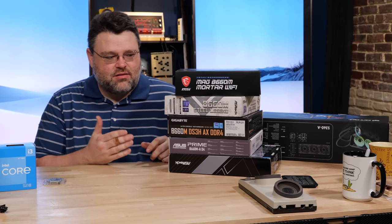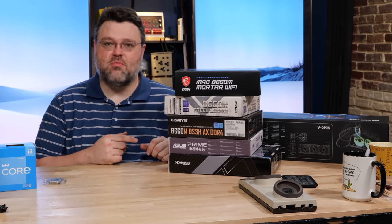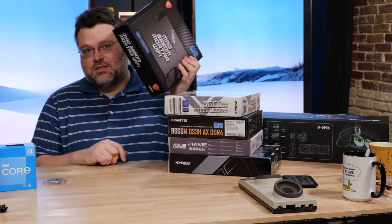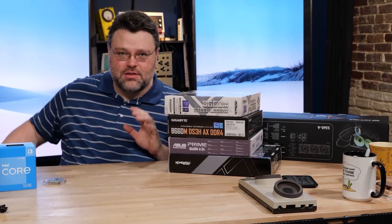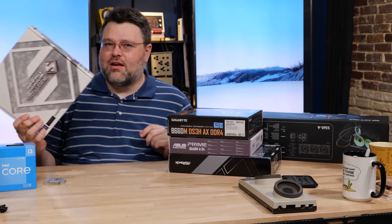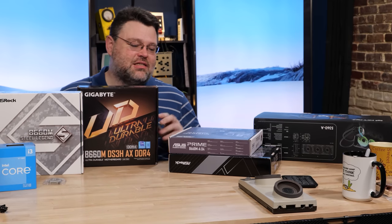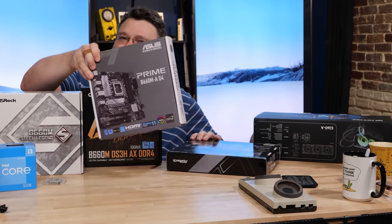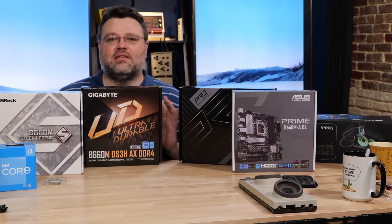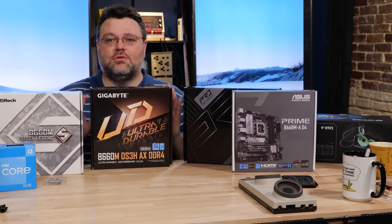For our motherboard roundup, we've got MSI, ASRock, ASUS, and Gigabyte represented in our stack. We're going to do DDR5 boards separately. We've got a slightly more expensive B660 motherboard, a less expensive B660 motherboard, and an inexpensive B660 motherboard. Not all of these motherboards will handle CPUs the same way — it's a really interesting situation.